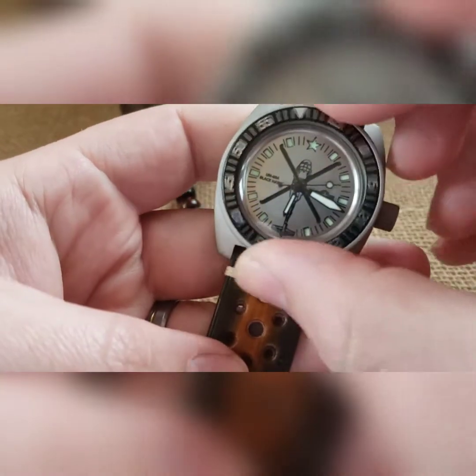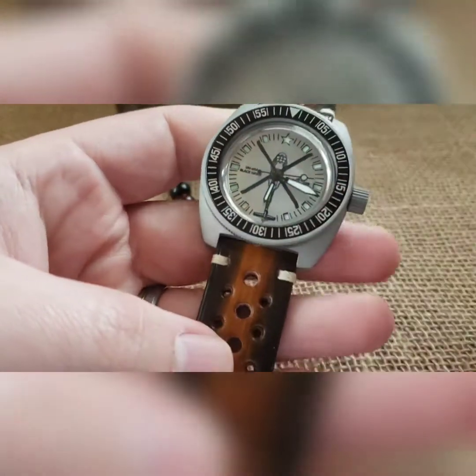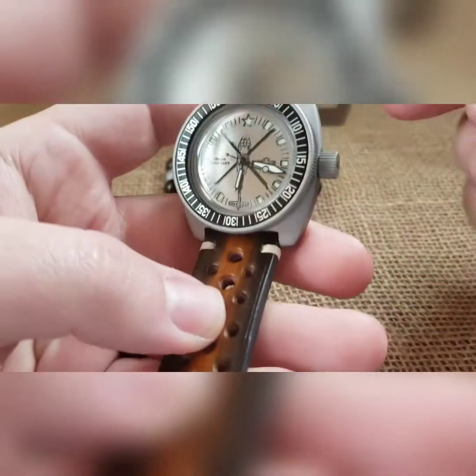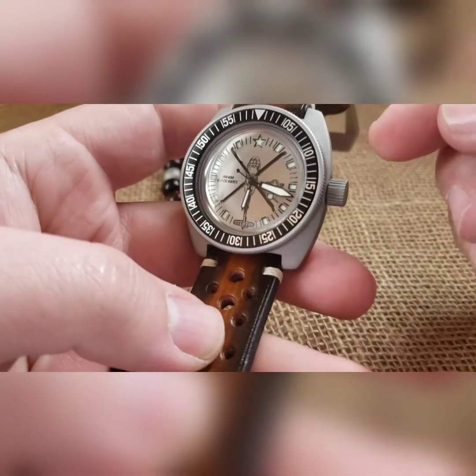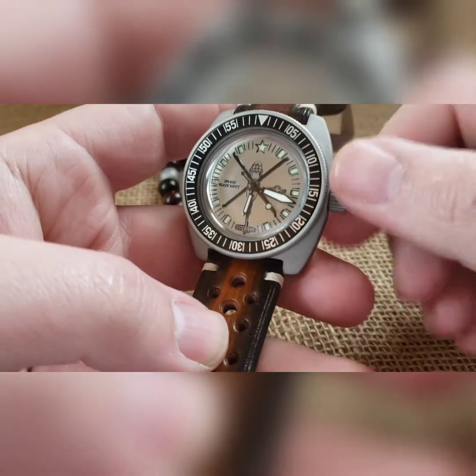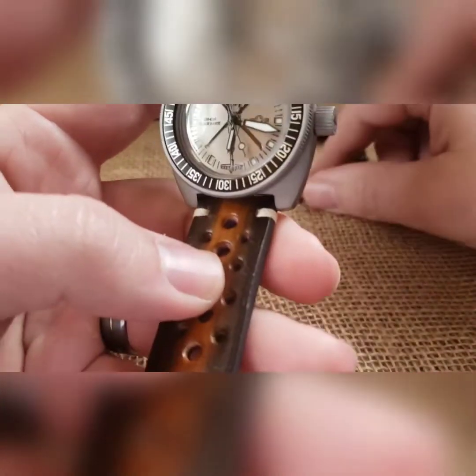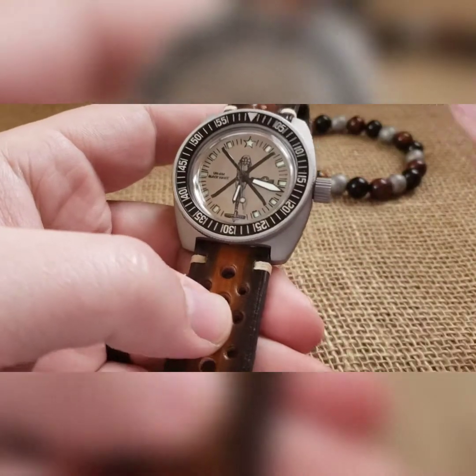The bezel on this will turn left and right — it's decently tight from the bead blasting, and we make it a little bit tighter. So it's a unidirectional bezel. It's an automatic mechanical movement, so you can wind it or put it in a watch winder.